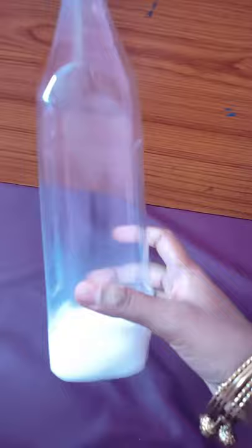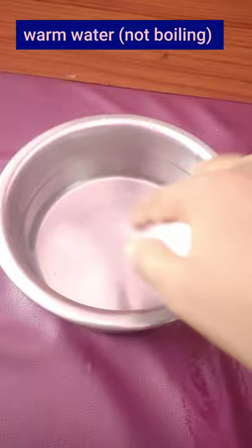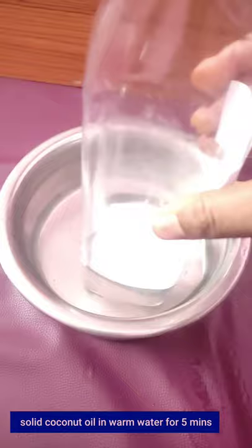Let's add a bowl and put it in. Now we have 2-3 minutes to melt this coconut oil.